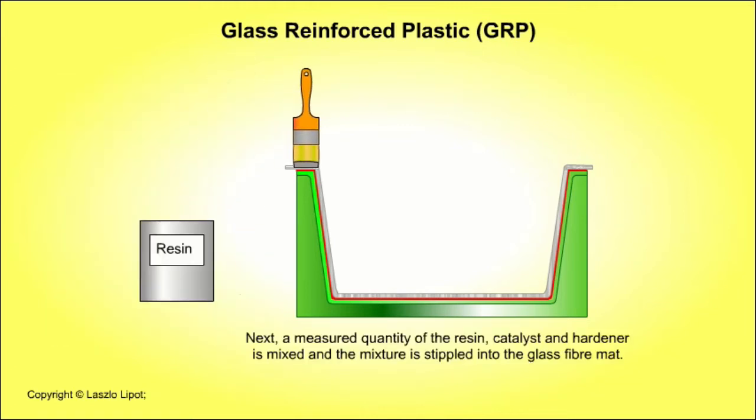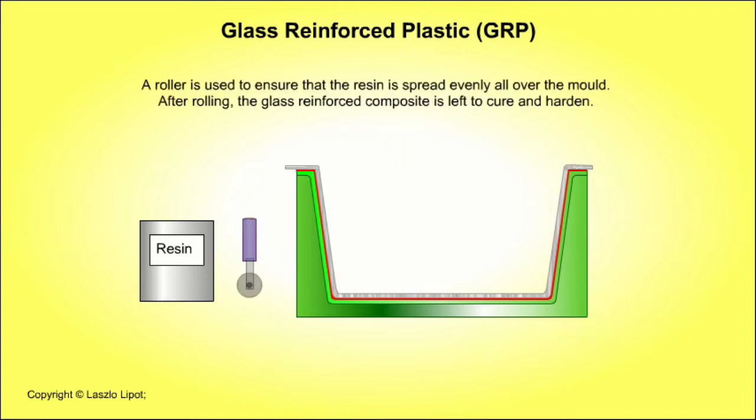A measured quantity of resin, catalyst and hardener are mixed and the mixture is stippled into the glass fibre mat. Then a roller is used to ensure that the resin is spread evenly all over the mould. After rolling, the glass reinforced composite is left to cure and harden.